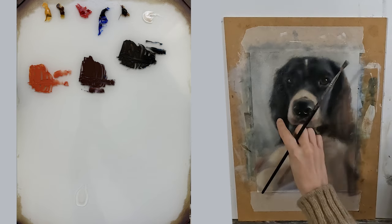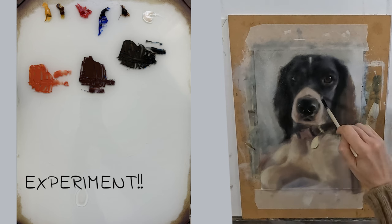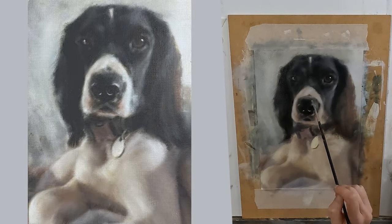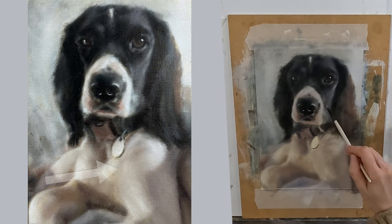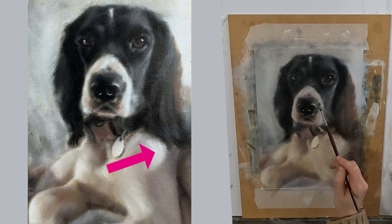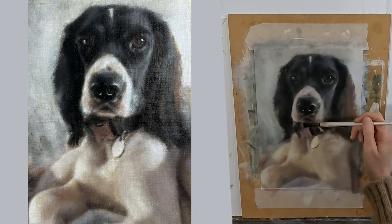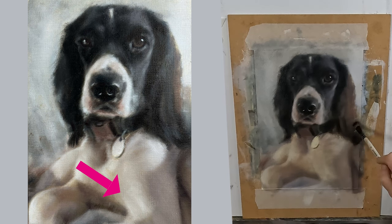My advice is to experiment with the different colour combinations but always bear in mind whether you are trying to make your colour warmer or cooler, as this will affect your choice. Because this area is really quite warm, my paint mixes had a lot of yellow ochre light in them. When I have added my highlights in white it gives a lovely sense of form and you really feel like the light is hitting the front of the dog. This is because I have the cool of the white placed next to the warm of the yellow.